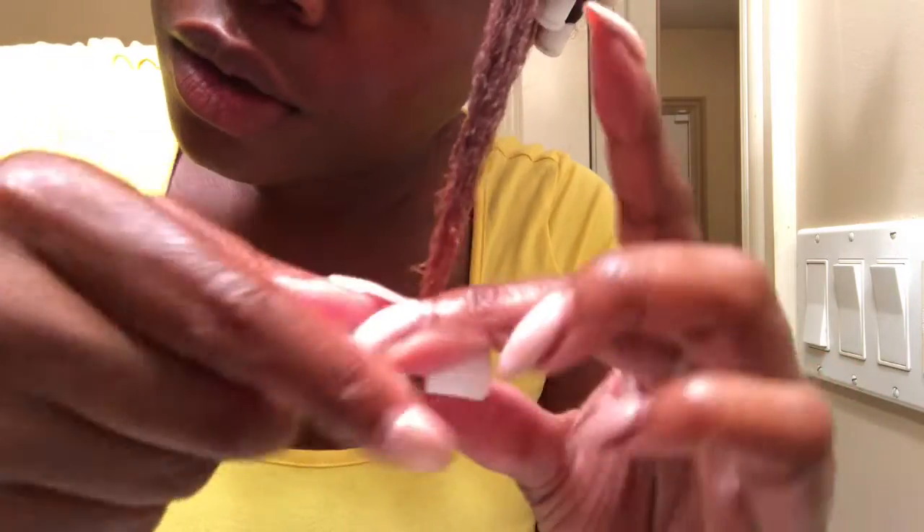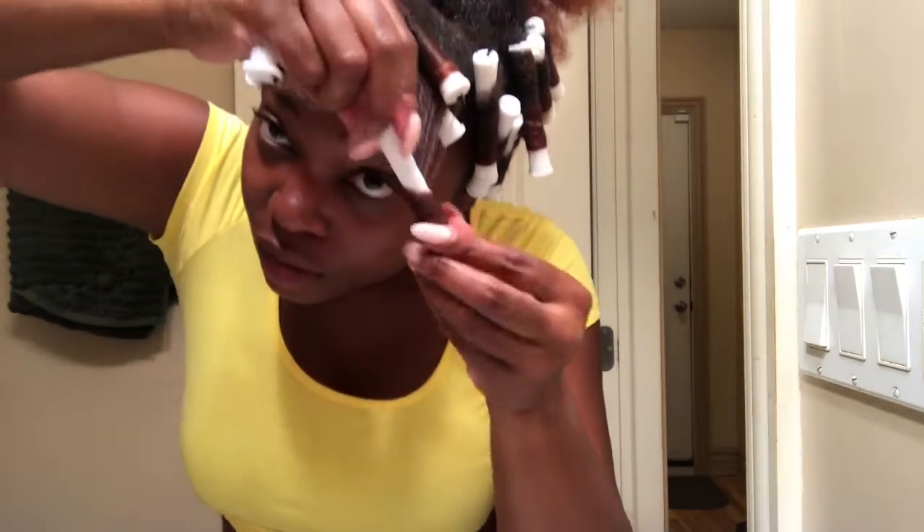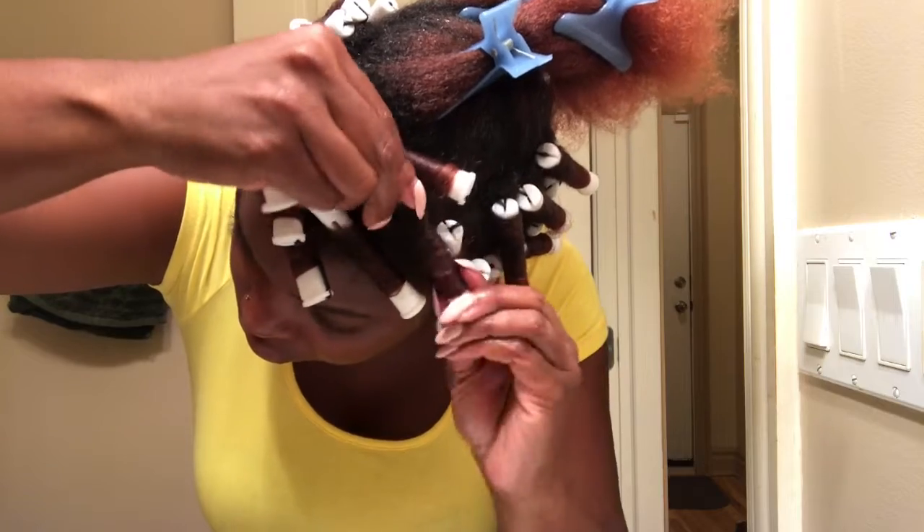I'm starting down. Wrap it all around and keep wrapping. Close up that end and keep wrapping.